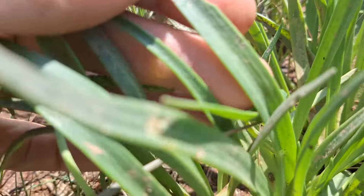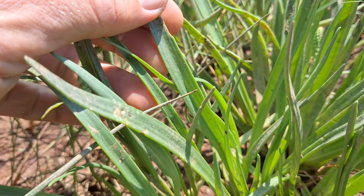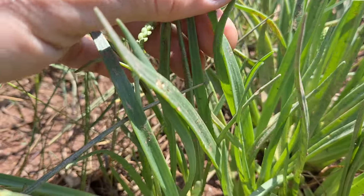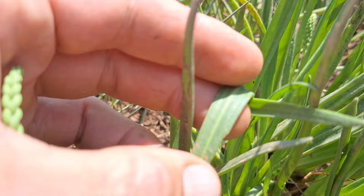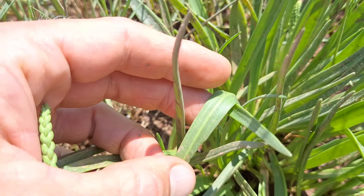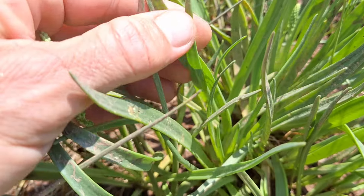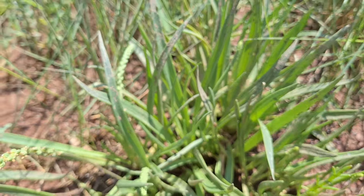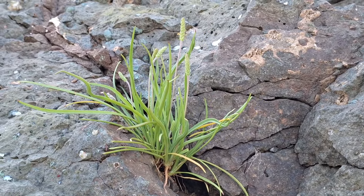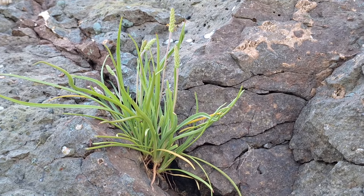And they are edible. The leaves, the flowers, and seeds are all edible. Not bad raw, I think. They taste, like I said, a little salty — pretty good, better than other plantains. But cooked lightly, maybe in some oil or butter or something like that — I haven't tried it myself, but if they taste this good raw, I would imagine they taste even better cooked.